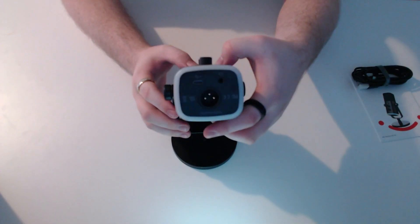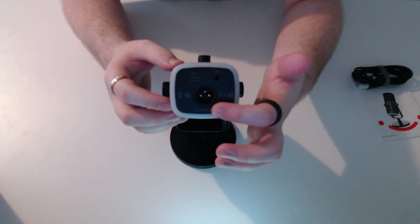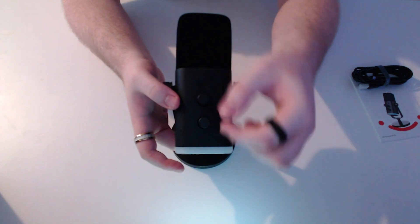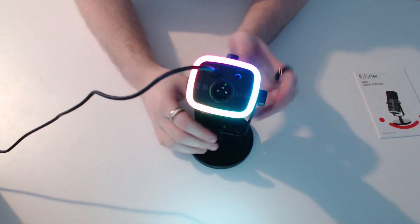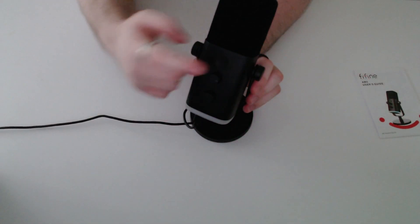The microphone has a few cool things, such as a 3.5mm audio port, USB-C power connectivity, and studio XLR connectivity. On the front, we have the microphone and the headphone volume gain. To get this microphone started, all you have to do is plug and play. To turn off the RGB, all you have to do is hold down the sensor, and to turn it back on, you do the same.